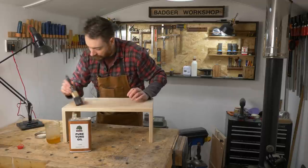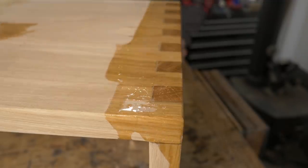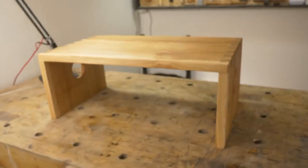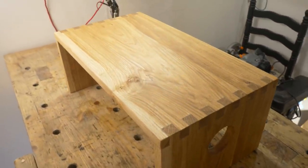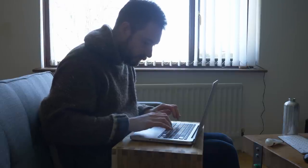To finish I'm going with tung oil — two coats thinned down and then one final coat of pure tung oil. And that's it all done. A place to put my laptop if I'm sitting on the sofa or in bed. This should work great. So thank you for watching, thanks to my patrons, and please subscribe for more videos.